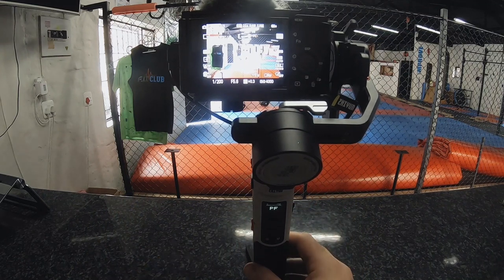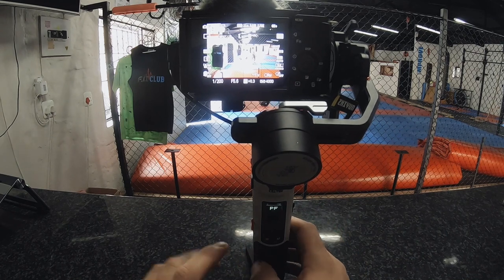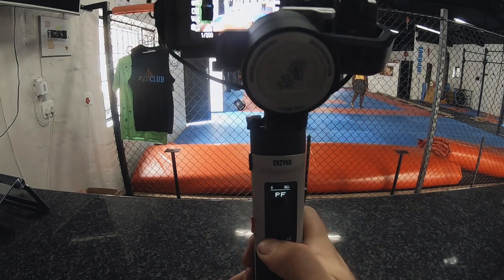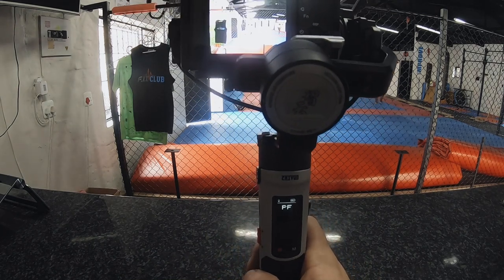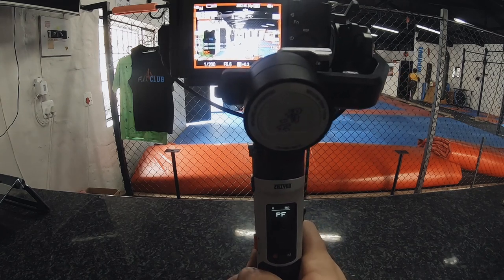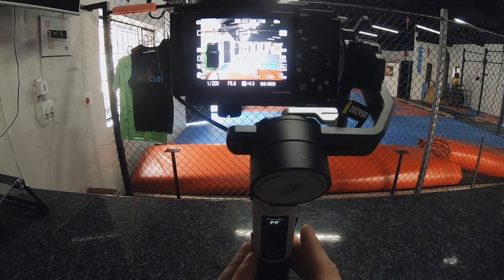Now your Crane gimbal is connected to your camera. The only functionality you have with this is basically just to stop and start recording video — that is the only function currently available using the cable.